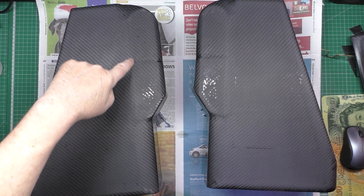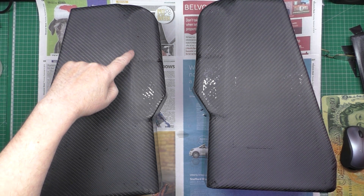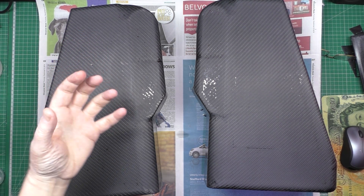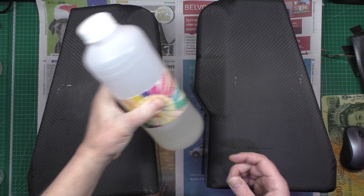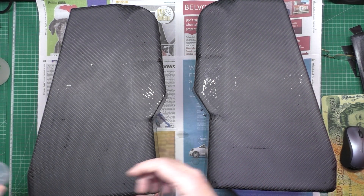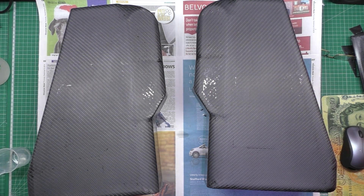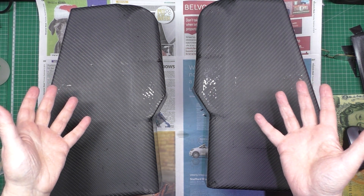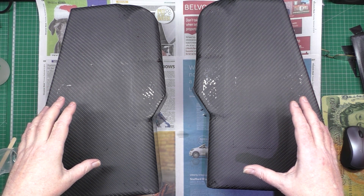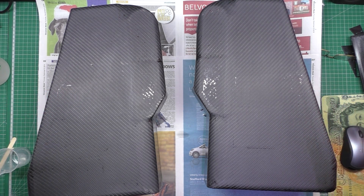I've noticed there's no resin left here - I've rubbed it down so much. So I've got no choice, I've got to give it another coat. I've got my resin, my hardener, my cups, mixing stuff, brush and everything else. What I'm going to do is mix another coat and paint it on, and then tomorrow it should be handleable - or rather, I should be able to handle it.